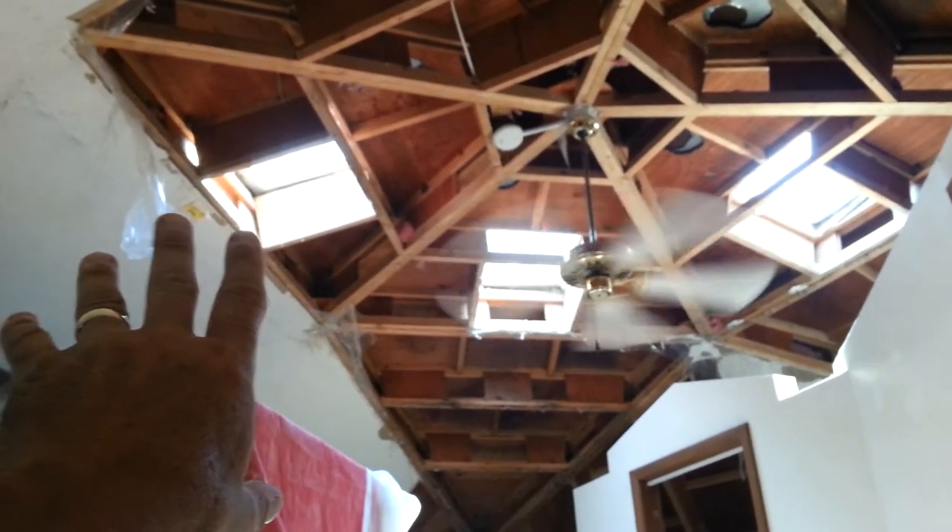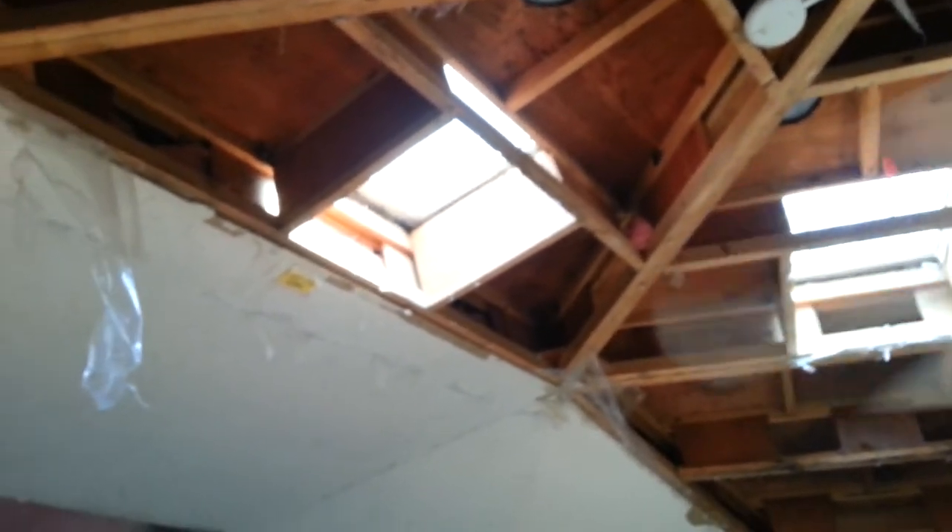The skylights will be operable. They will be a little bit bigger than these skylights, but the openings aren't going to be any bigger. The skylights will be operable with a hand crane to open up and let some of the heat out that just gets right up here and really creates a lot of heat.